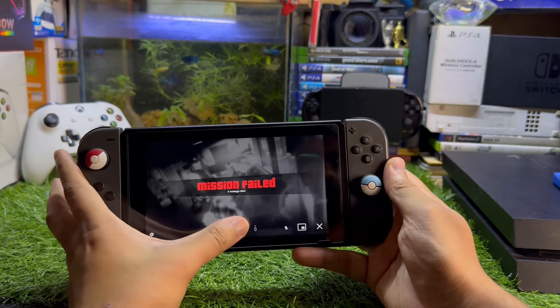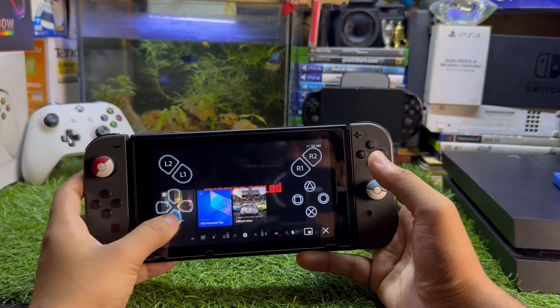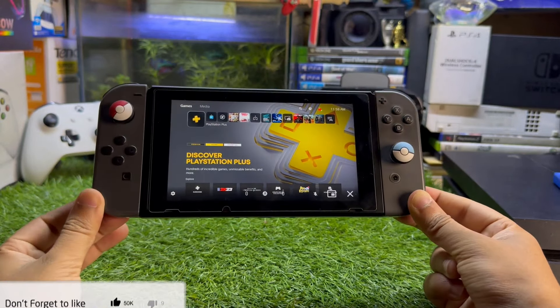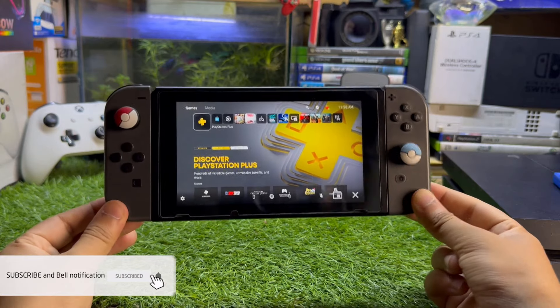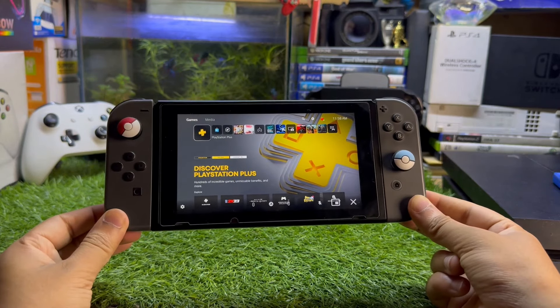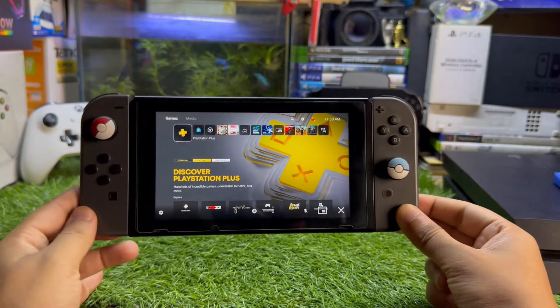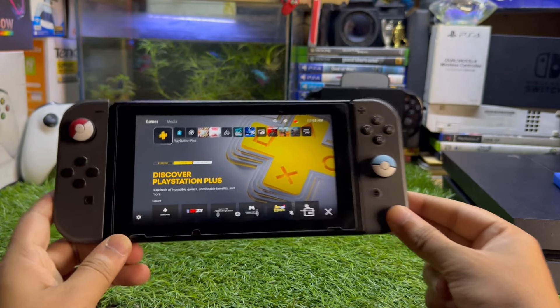If you want to go back to the home screen, just tap here to go back to the home. And that's how you can play PlayStation 5 games on a Nintendo Switch. I hope this to-the-point tutorial is helpful. If you learned anything new, I recommend you subscribe to the channel. That's it for today — hope to see you in my next video. Till then, goodbye.